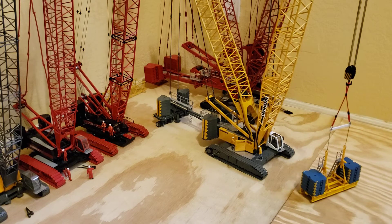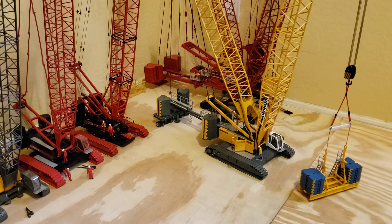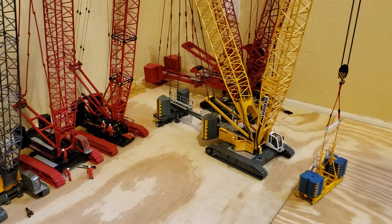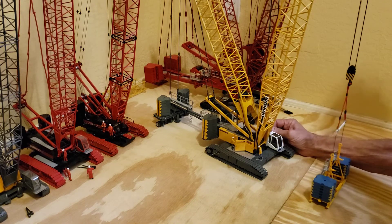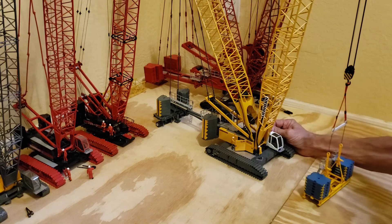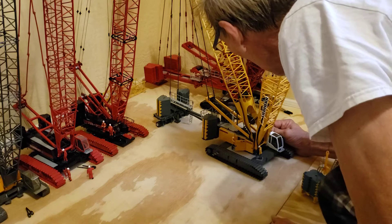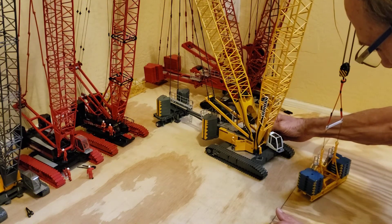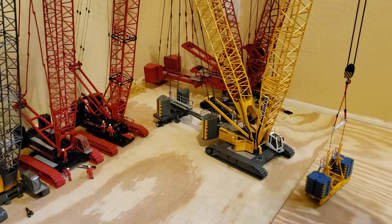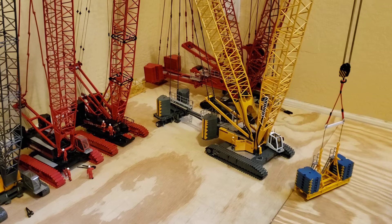I'm doing this off the main boom of course, and I've pulled it up relatively straight. It's not all the way up straight but it should be good enough for this. I'll get this up just a hair more. Okay, there's 142.6.